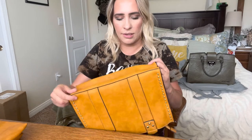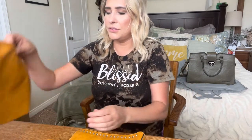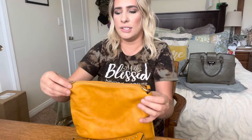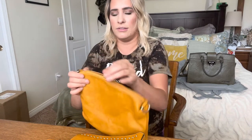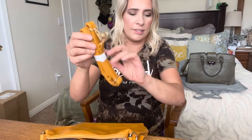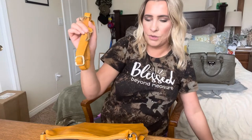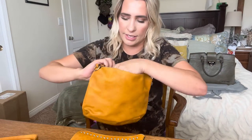This is what the bottom looks like. Let's go ahead and open it inside — it has a strap in here if you want to carry it with a longer strap, just like that. It also has a little pouch in here, and on this side it has a zipper.